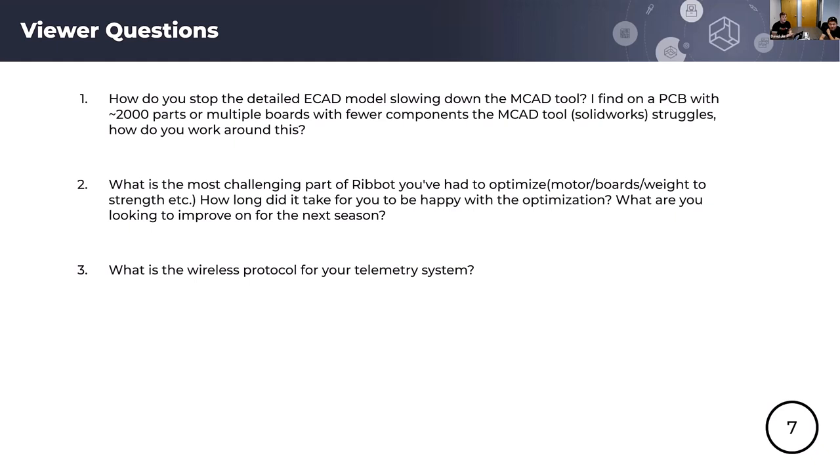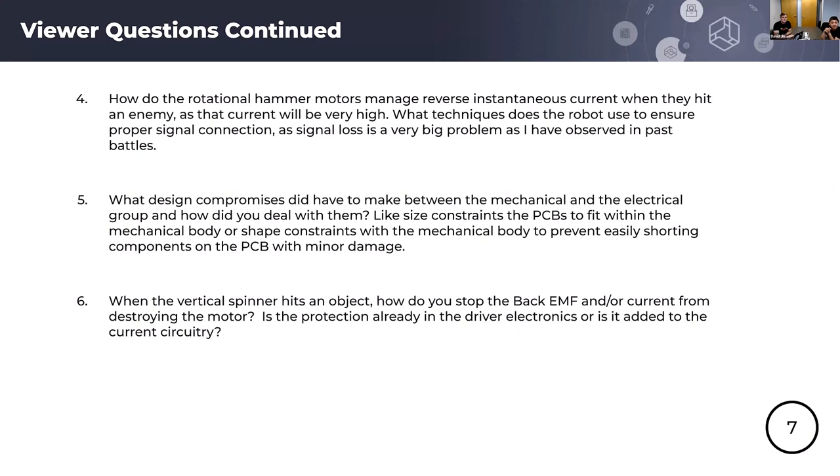Question three: what is the wireless protocol you use for your telemetry system? It's a proprietary 2.4 GHz frequency shift keying modulation scheme using TDMA to time-divide time slices between all devices, so each controller has its own time slice. All information is sent back to an off-robot system to be viewed in real time and logged for analysis after the match. Regarding antenna placement, we stick antennas out of our top plate — we ran into an issue where we trapped signal antennas inside a metal box, which didn't work out well, so now they're very slightly externally mounted.